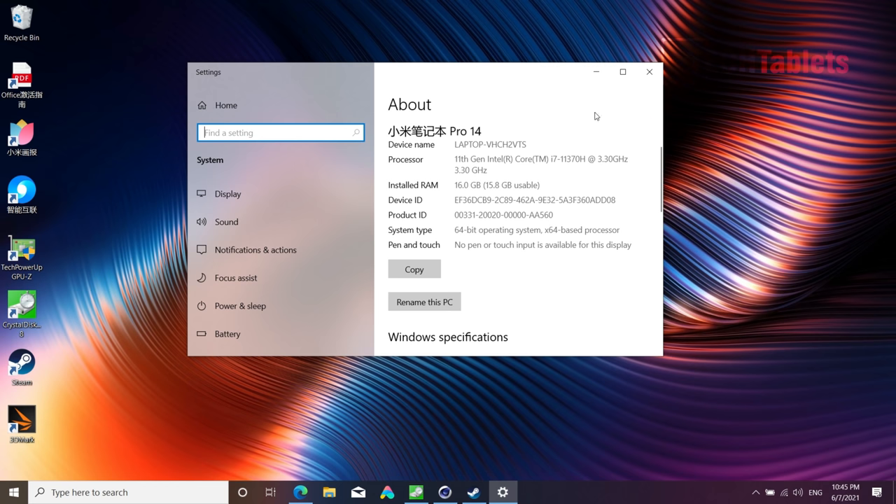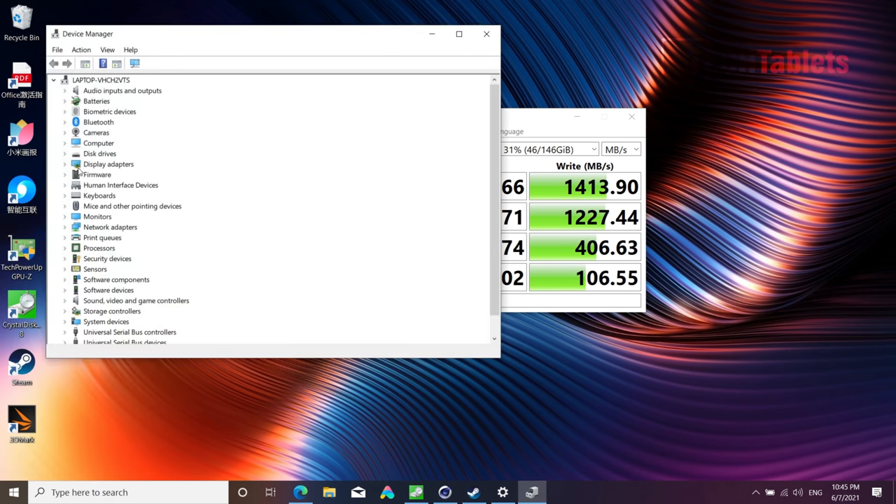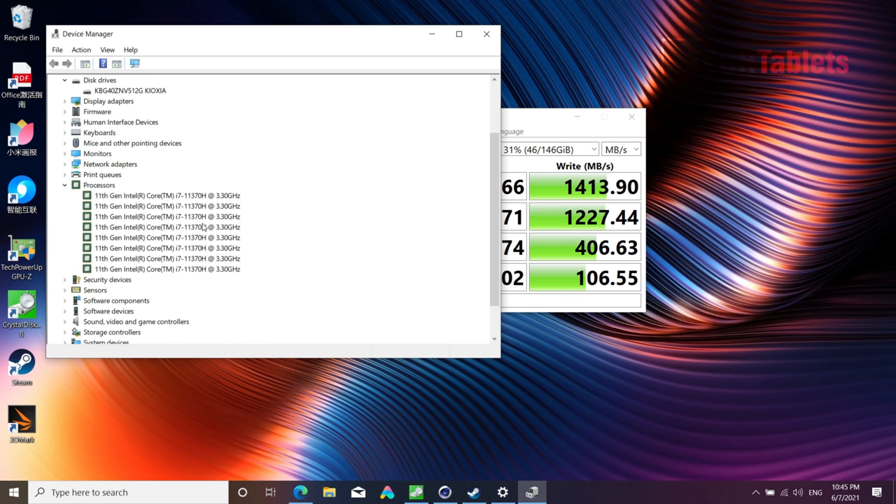The system has 16GB RAM and a 512GB NVMe SSD. Looking at the drive speeds, the SSD is a little on the slow side for NVMe — still much quicker than SATA 3. Under Device Manager, we can see there's no room to install a second NVMe drive, and PCIe lane allocation for Thunderbolt 4 would prevent a fast secondary drive anyway.